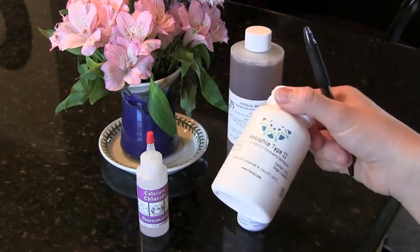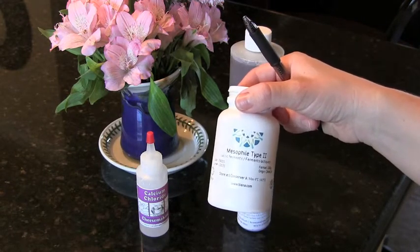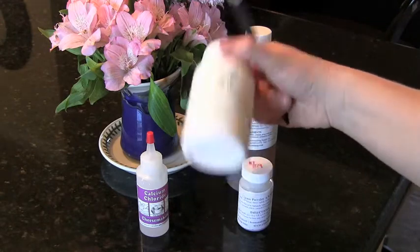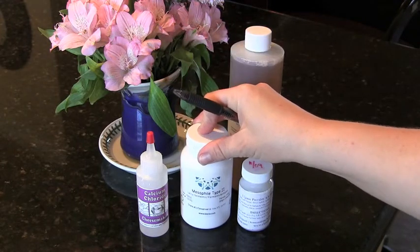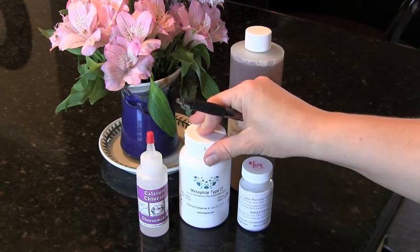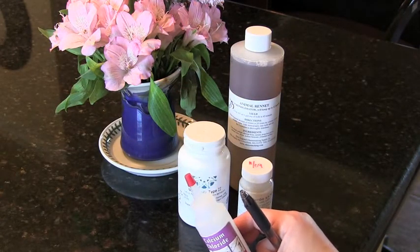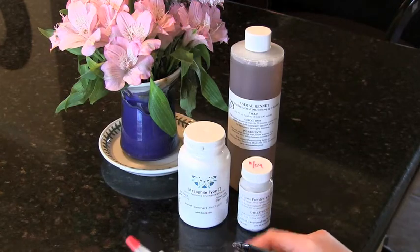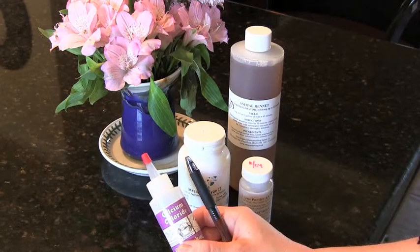You have three culture options: a direct set mesophilic powder (what I prefer), a mother culture you've made yourself in frozen ice cube form — you'd need 4 ounces — or cultured buttermilk at a quarter cup per gallon of milk. Buttermilk works but isn't always reliable, which is why I prefer the direct set powder. Calcium chloride is also optional; my cow's milk is late in lactation, so it helps lower pH and improve the set.